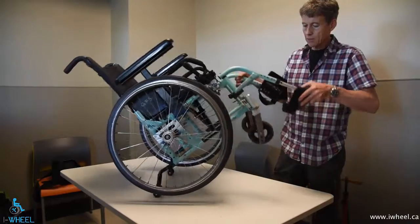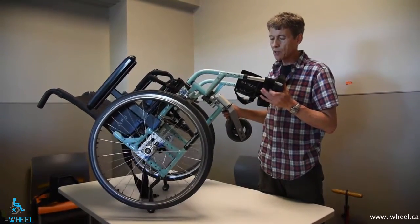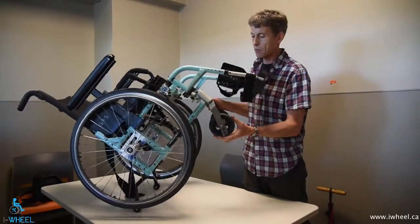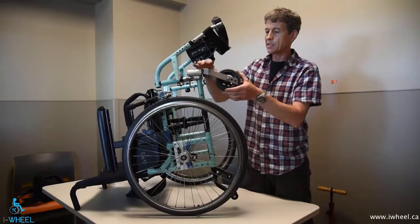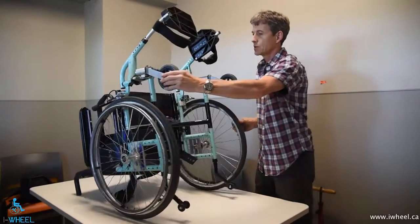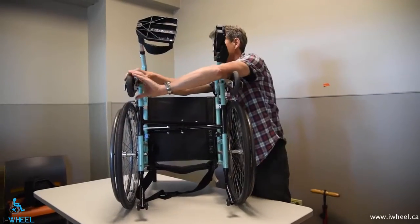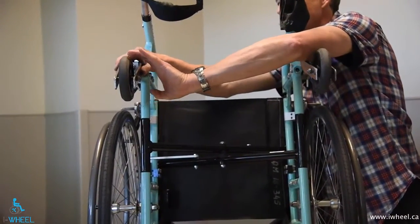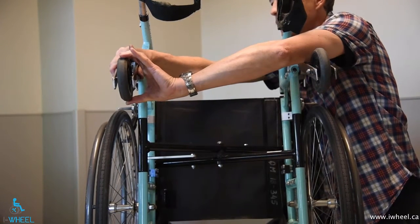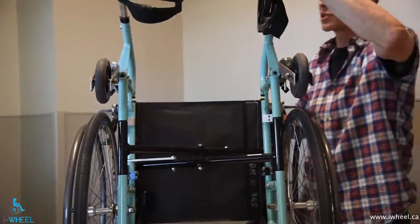Same thing with the castor wheel — you want to spin it, make sure there's no binding. These wheels will not spin back generally speaking, because there's not as much flywheel effect. Then see whether there is side-to-side play in the wheel. I'm moving it top and bottom like that. You can hold the fork absolutely steady. There's a little bit of play here that we don't need, and that can contribute to castor flutter.